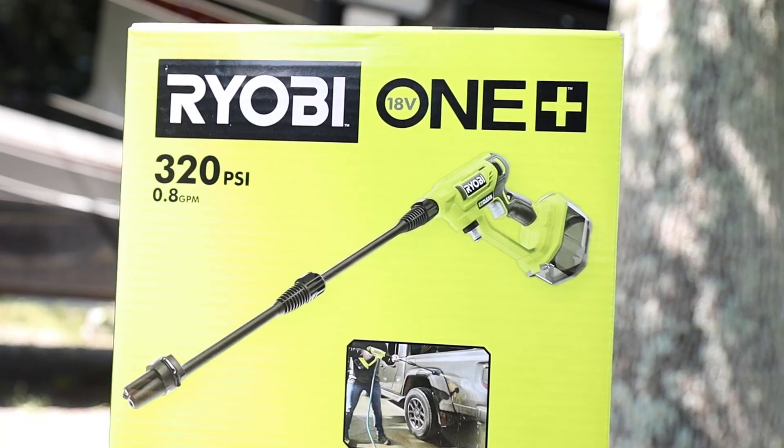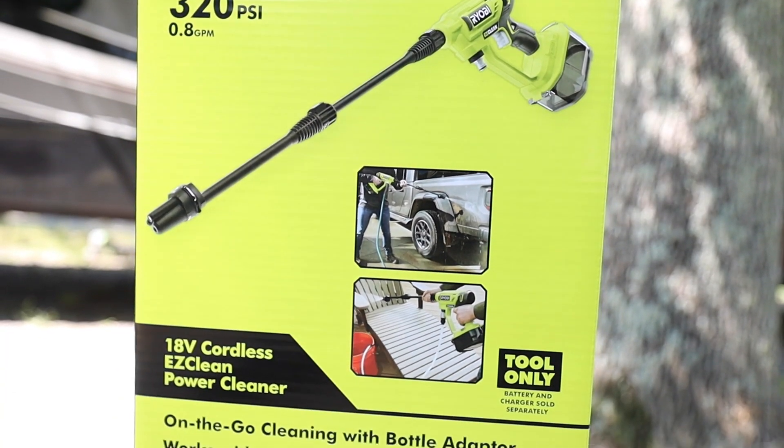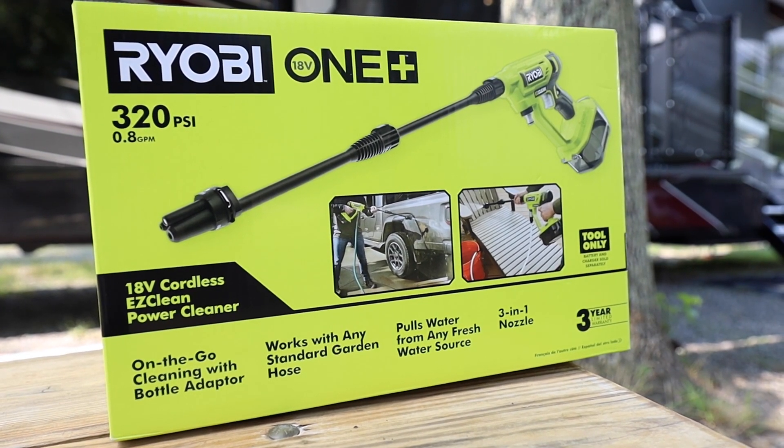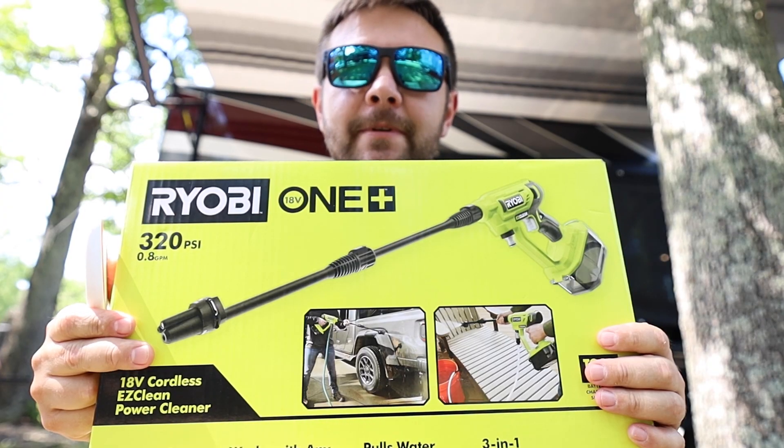There are actually three different ways you can use this thing. One, you can connect the hose directly to it. Two, you can actually run the hose into a bucket. Three, you can connect a two-liter bottle to it. Alright, time to open it.